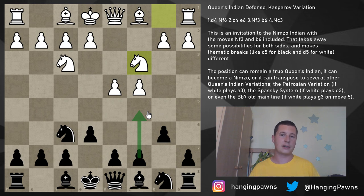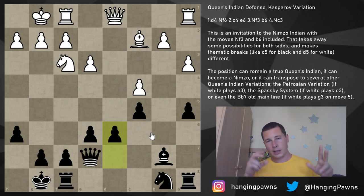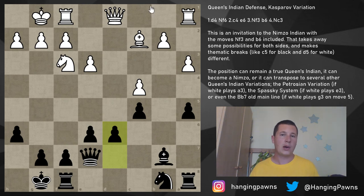A more practical reason is that the move b6 makes the c5 break much different. That's the main positional difference — after c5, the pawn structures are going to change. I'm going to show you two thematic pawn structures for the Kasparov variation of the Queen's Indian. The first thematic structure: because of the b6 pawn, once c5 has been played and white took d-takes-c5, black was able to take with the c-pawn. In theory this is favorable for both sides for different reasons — white has a lot of pressure on the d-file and the d6 pawn.